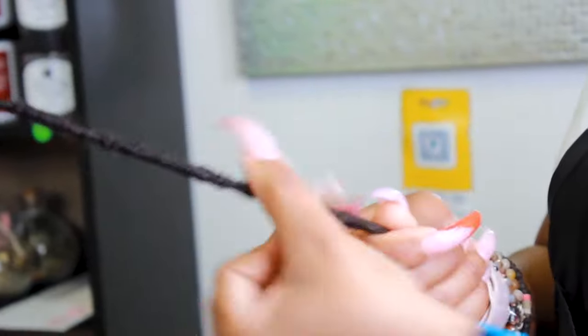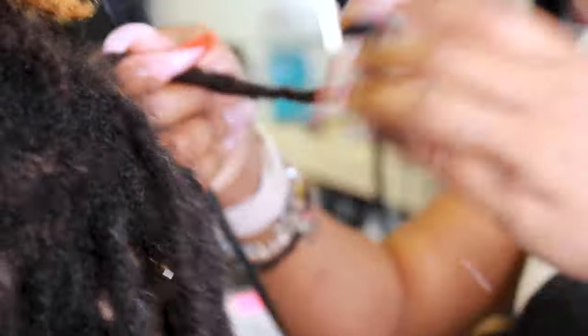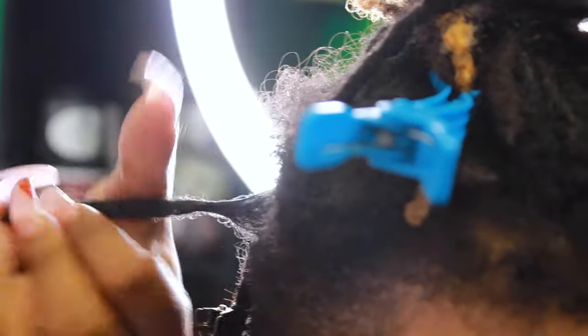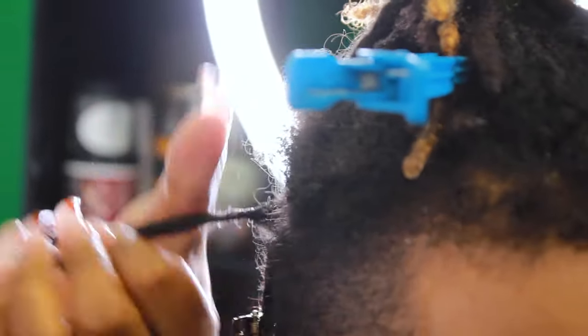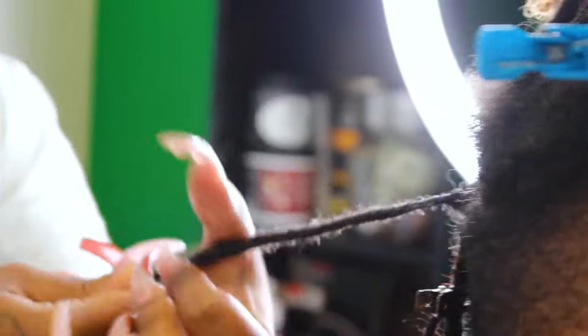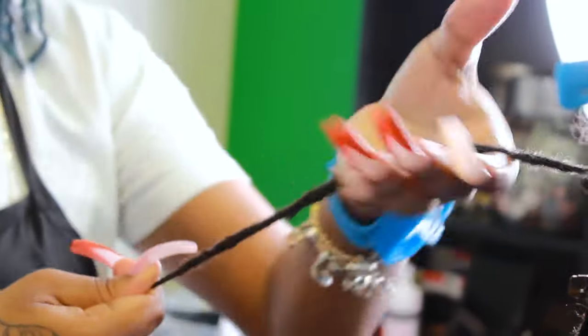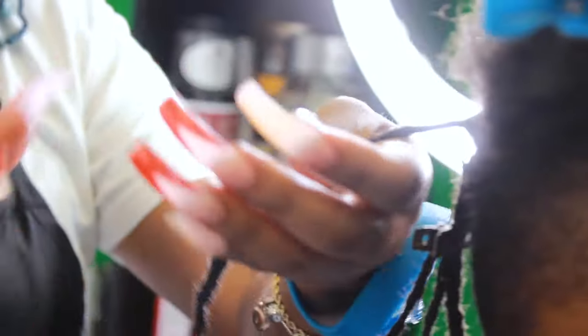This method that she's using right here is really working. At first I didn't know what she was doing — I didn't know why she was twirling it. At first I was just doing a regular palm roll. I was excited when I learned it. But once she explained to me the difference between palm roll and that twirling method she's doing right here, it made sense. It's a really easy technique and you're able to accomplish your retwist way faster, especially if you're doing it on somebody's hair. As a loctician or a friend or family member, it's faster and easier.